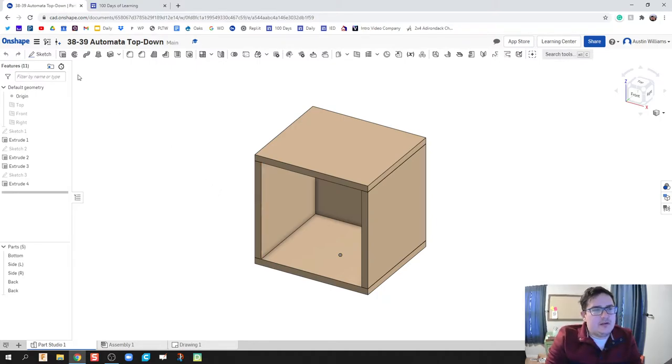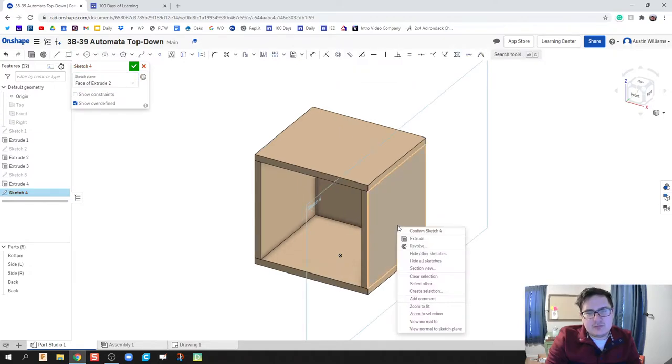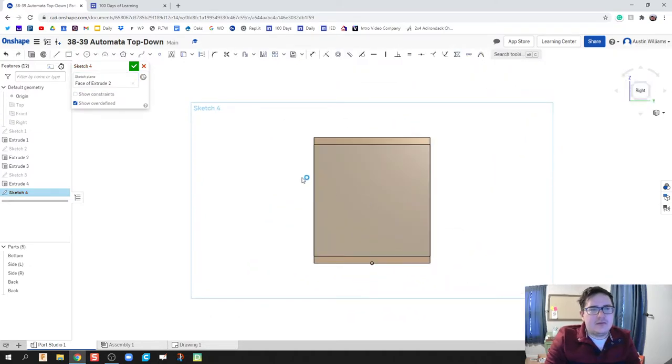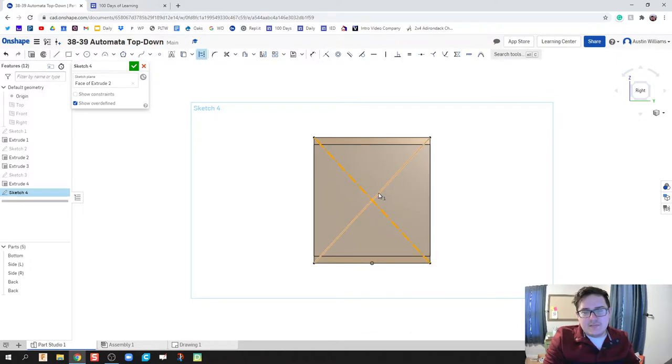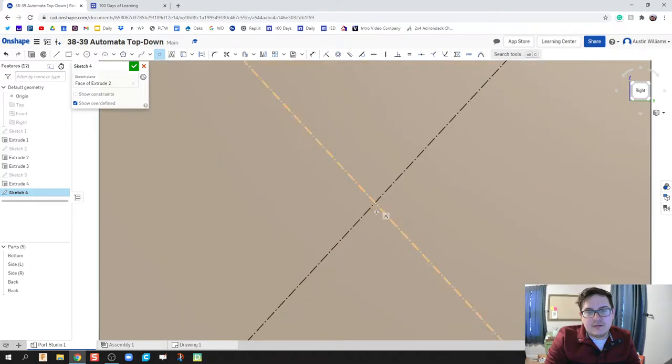The first thing I'm going to do is drill the hole for my crankshaft. I'll click on Sketch, click on this right plane, and draw some construction lines to find the middle of my box. I'll right-click on them and make them construction lines — you can see they're now dotted. This allows me to put a single point right on the cross section of those two lines.